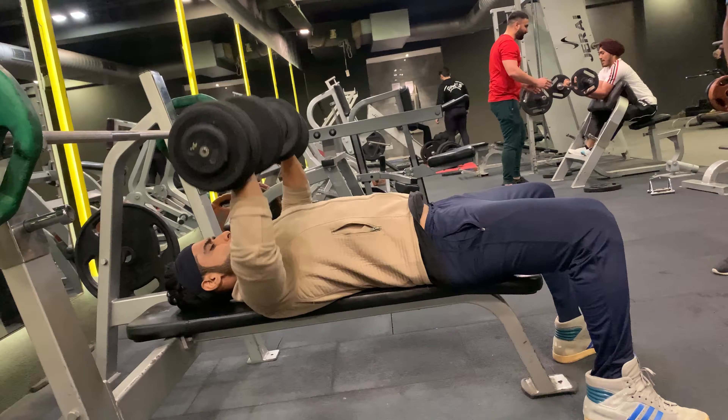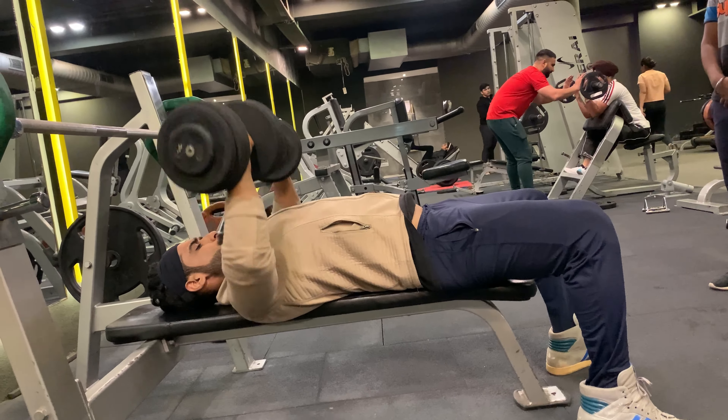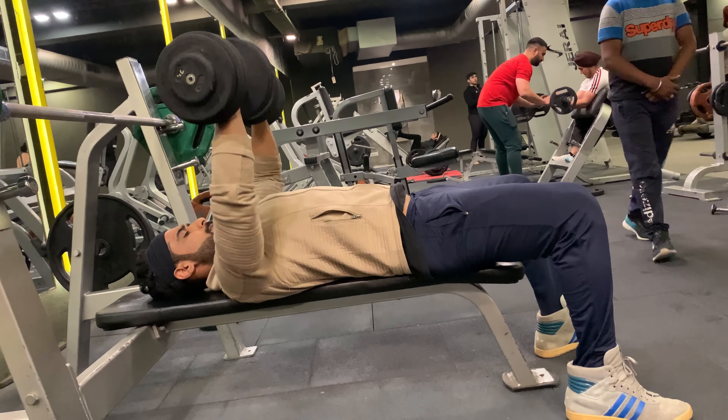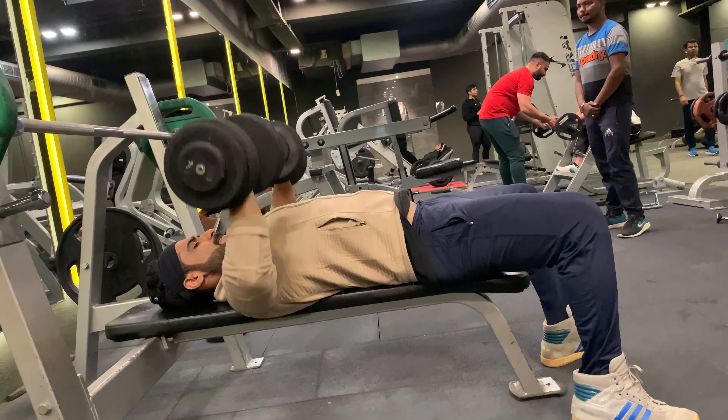The first exercise is dumbbell press. I'm going to do 20 reps with 30 kg weight. Incline dumbbell targets the upper part of your chest. The second exercise is incline dumbbell press — I'm going to do 20 reps with 30 kg weight.